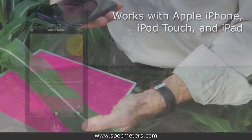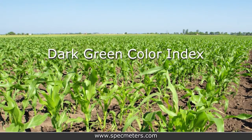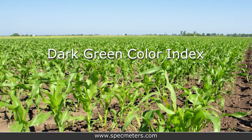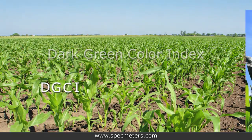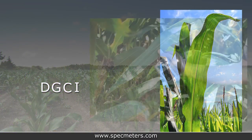The app captures and processes images from an iPhone, iPod Touch, or iPad, and instantly computes the dark green color index, also referred to as DGCI, of your leaves. DGCI is an objective measurement of how green the leaf is and is sensitive to small changes in nitrogen levels within the leaves.